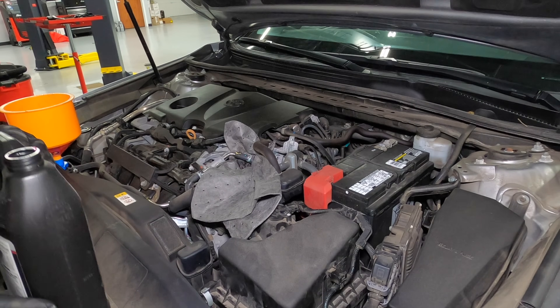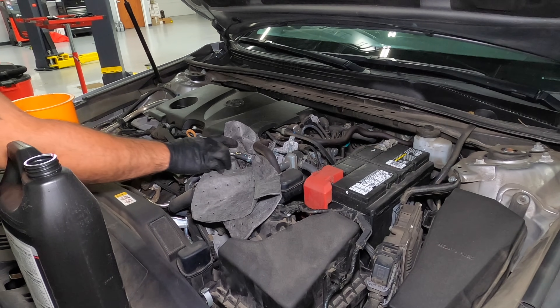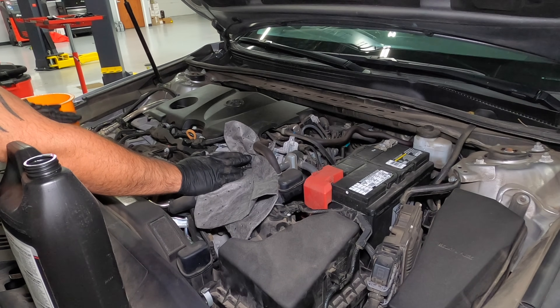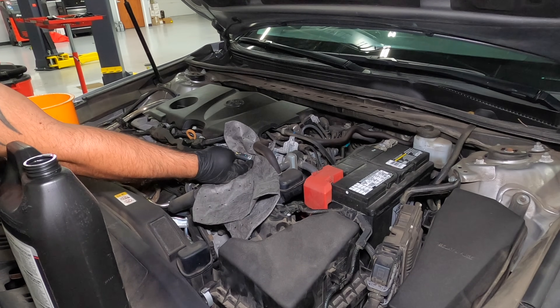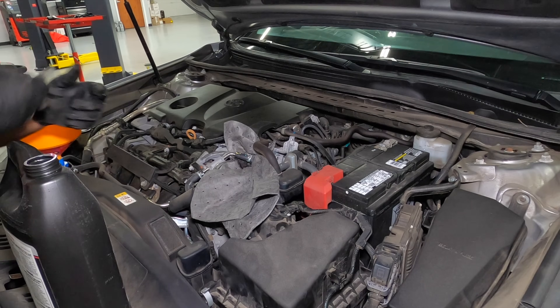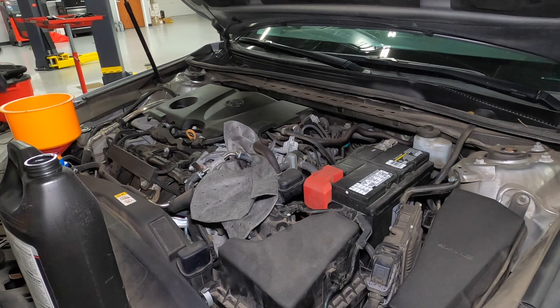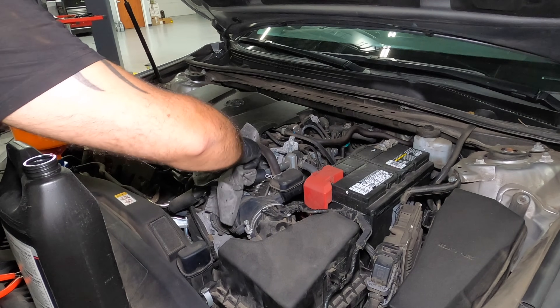You need to have your funnel almost halfway filled — the coolant level needs to be higher than the hose, otherwise it'll just stop. As soon as you see coolant come out of the hose, put it back, reinstall your clamp, and now we're ready for the second step of this process that is different than your average car.